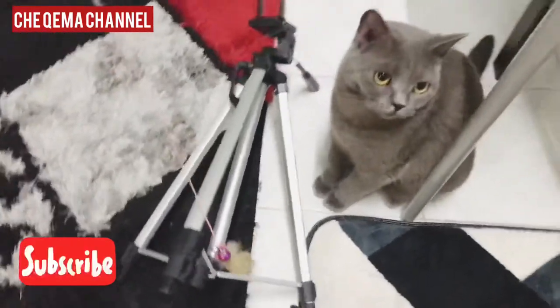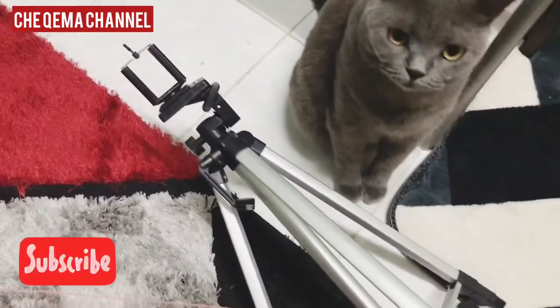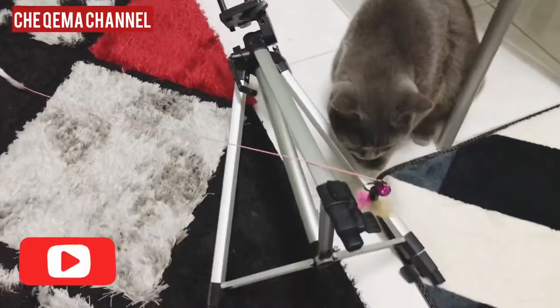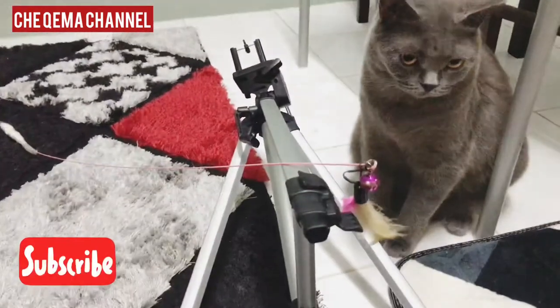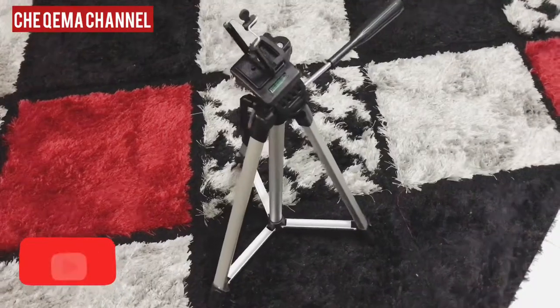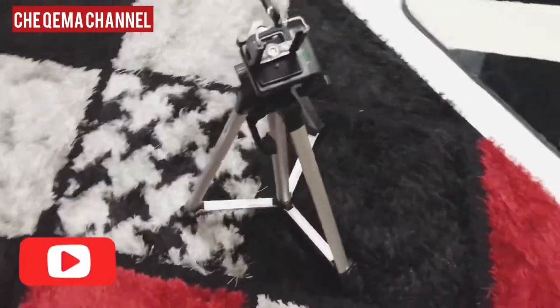So this is my tripod. Kitty said enjoy it. Bye bye. Hi guys, sorry — just now Kitty was disturbing my new tripod.